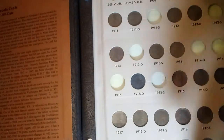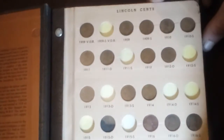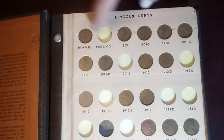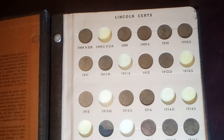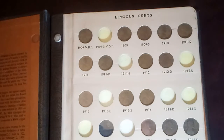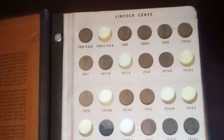Here's my first page. Trying to see where my gaps are. I'm missing the big one there, the 1909 SVDB. These are all lower mintage coins that I still have left: the 11S, 12S, 13D, 14D, 14S, 15, and 15S.